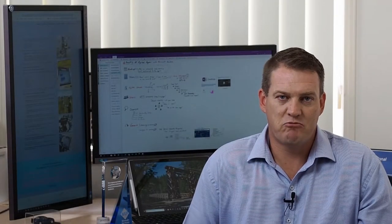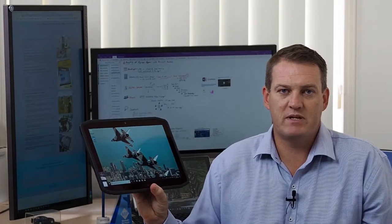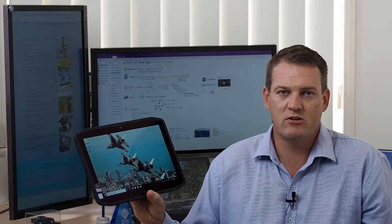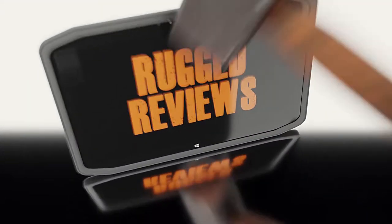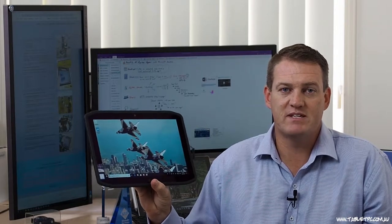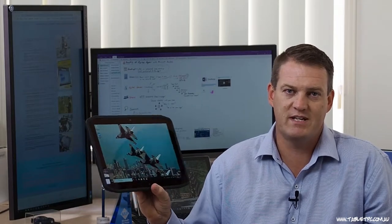Welcome to today's rugged review with Tablet PC. My name is Matthew Gilbertson. I look forward to showing you today the X-Slate rugged tablet PC, the X-Slate R12 from Explore Technologies, based in Austin, Texas. One of the oldest manufacturers of tablet PCs in the market, if not the oldest, Explore have been building rugged devices for more than 20 years.